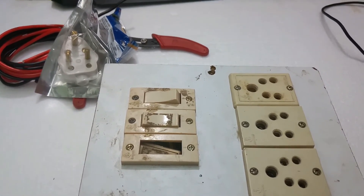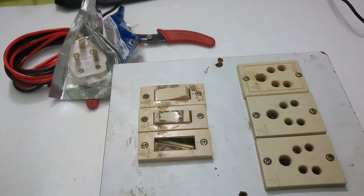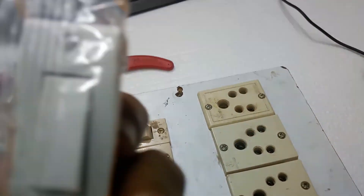The required tools are one three-pin plug, one switch, and a screwdriver.